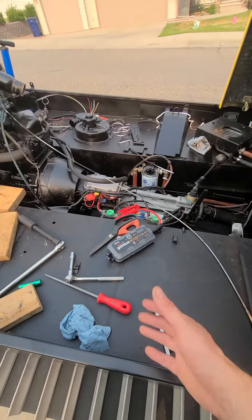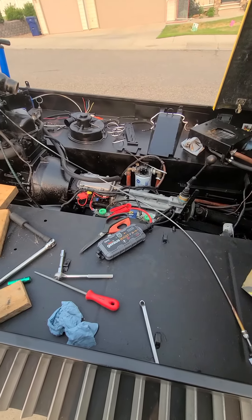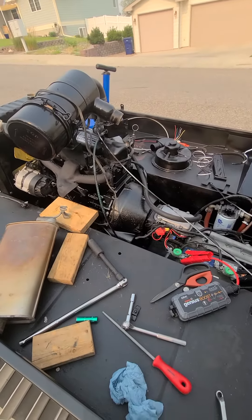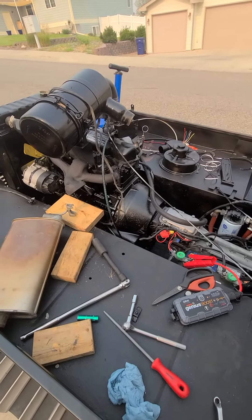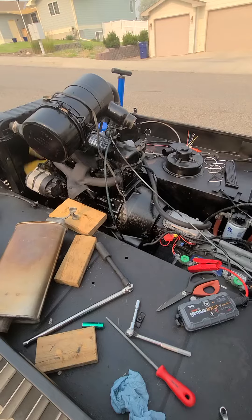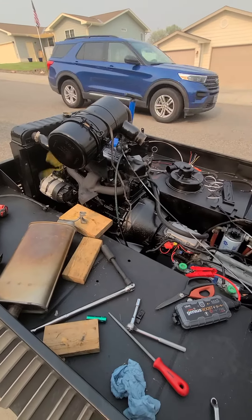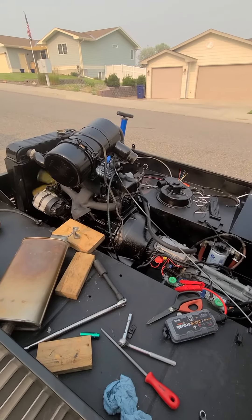I was thinking maybe it was the battery — I brought this lithium battery jump starter. But yeah, check it out. Okay, one, two, three... Yeah, it's good!